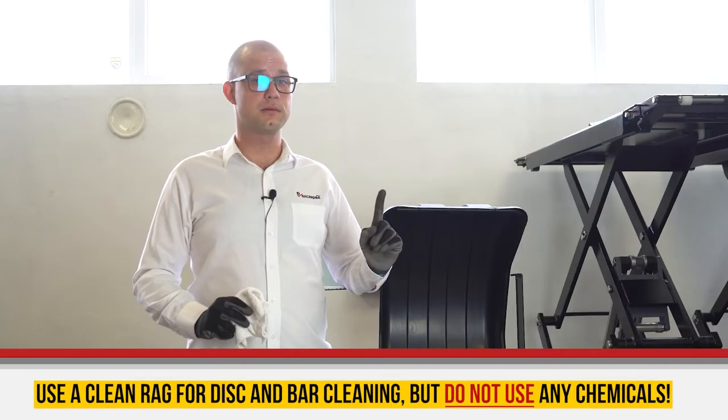Remove all the dust using a dry and clean rag. Do not use any chemical products for this purpose.